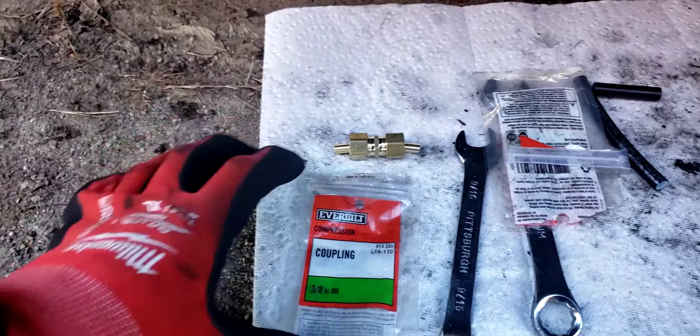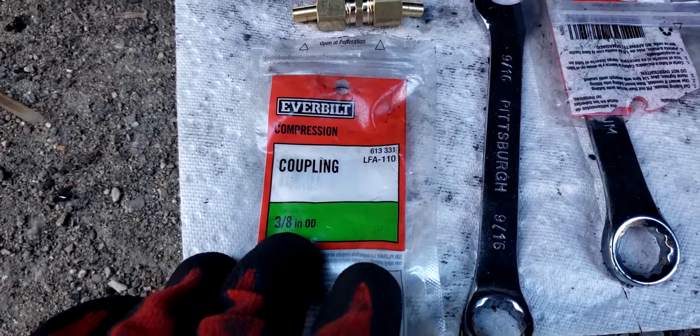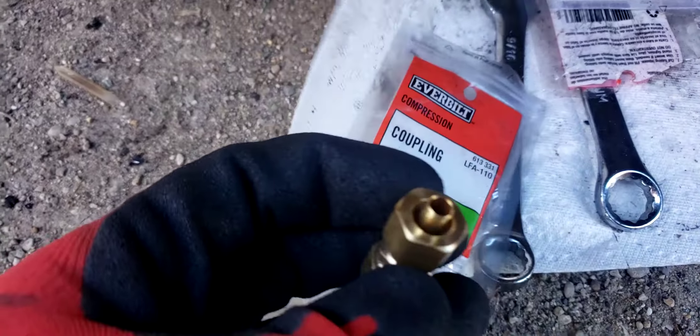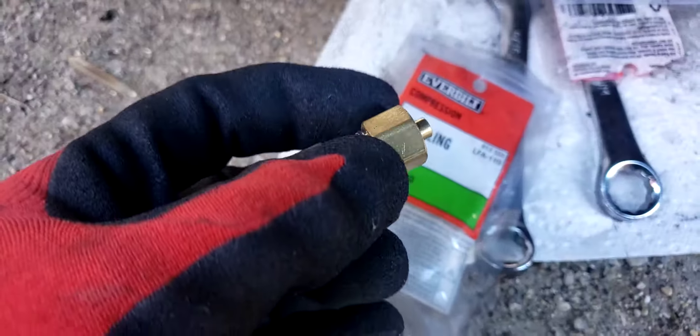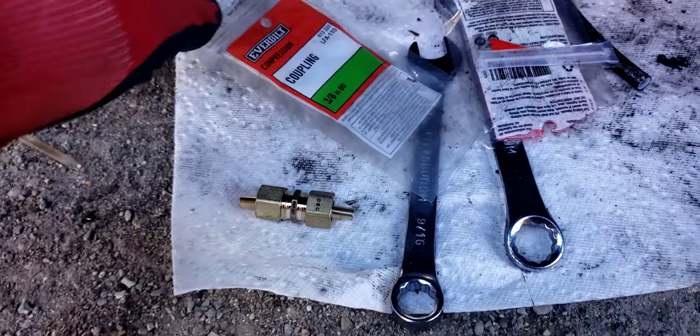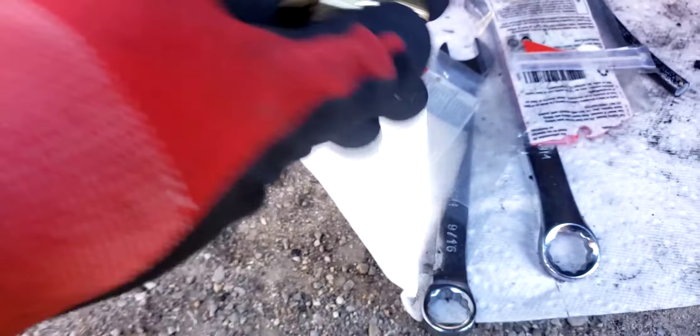I went to Home Depot and the local store. You need a brass coupling - so many people don't know about that. What you need is the 3/8 inch inside diameter, about that big, and it has an o-ring, a brass o-ring. I got this and it was like seven dollars.